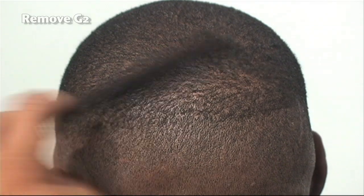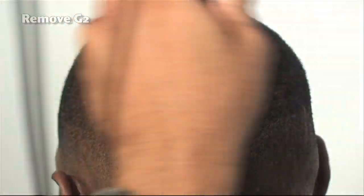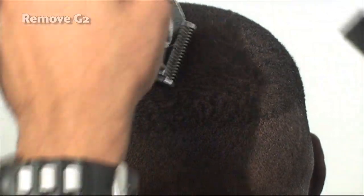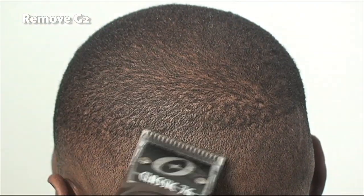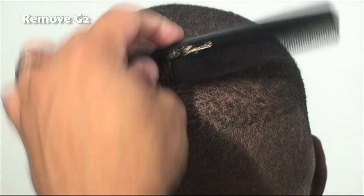Going against the grain. As you can see, we still have a little bit of G2 left in there, but it's fine. It's very important to keep in mind your overall goal of a gradual transition from heavy to light, because you have to keep the entire scope of the haircut in mind as you're doing this. You can't cut in isolation — you have to keep in mind the overall vision of what you're trying to achieve.